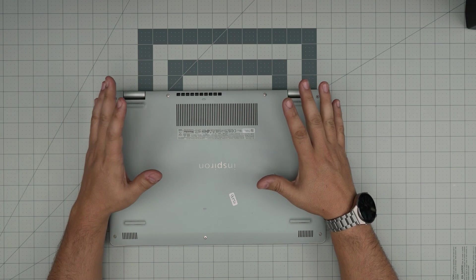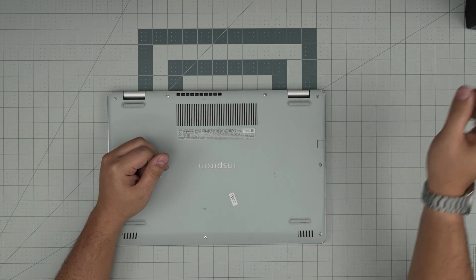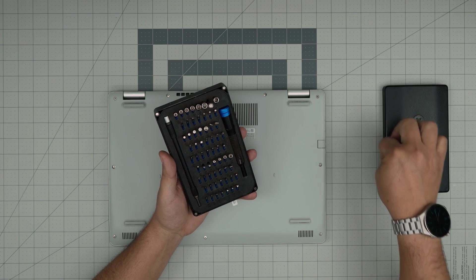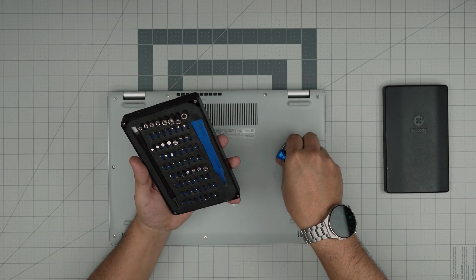First thing first: power off, flip it upside down. I'm going to go over the tools I'll be using — all the tools are in the video description in case you want to purchase yours. Tool number one and a very important one is an iFixit screwdriver set. I use this one because they have all the bits you require, they are really tough and sturdy, and they will last you many years. We're going to be using a Phillips number one.